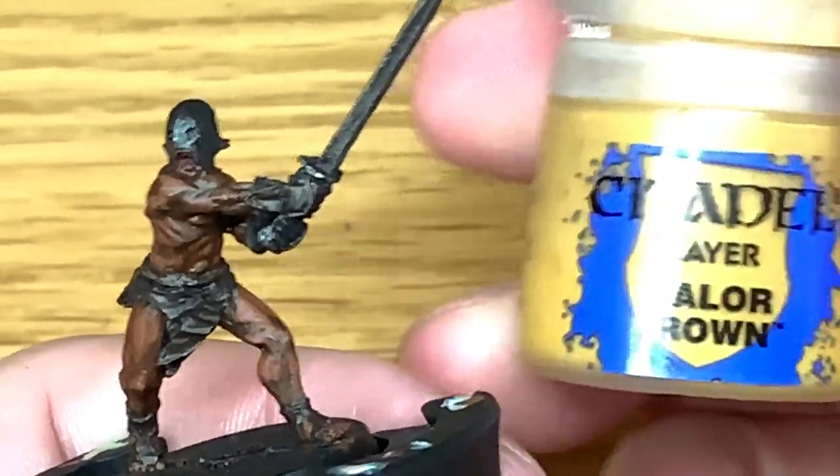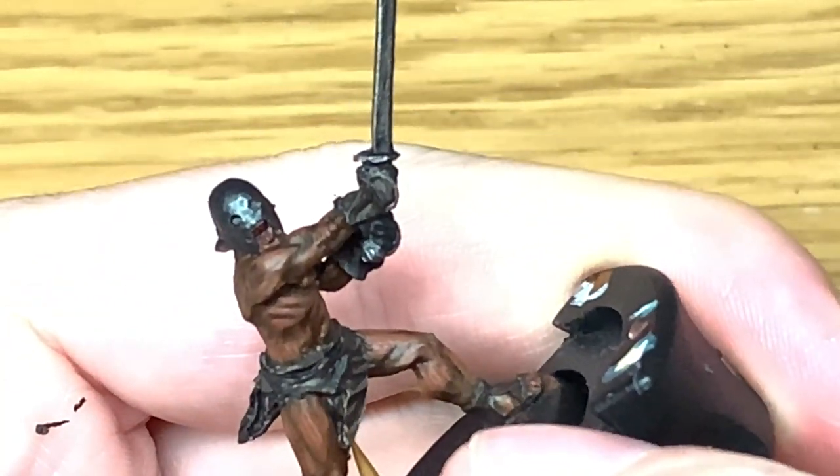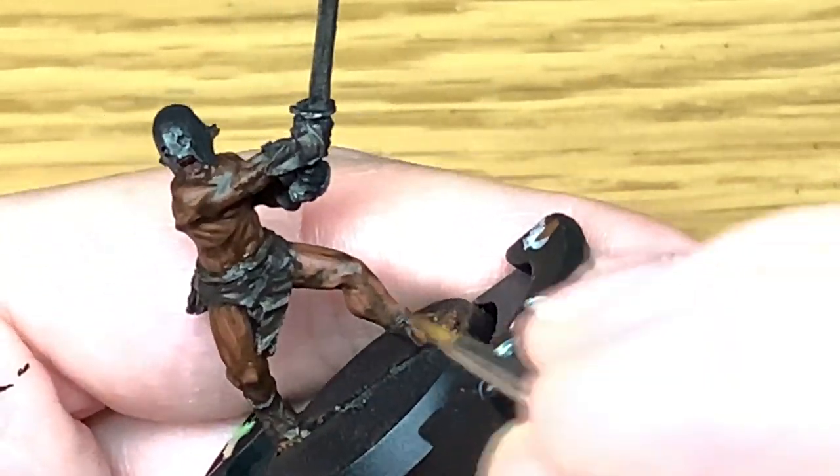Now I'm just going to add a little bit more Citadel Balor Brown to the previous mix and do one final, mainly edge highlight on the leather.